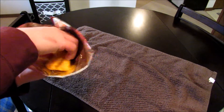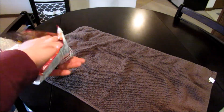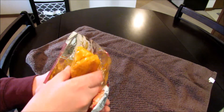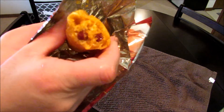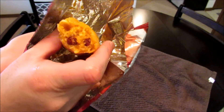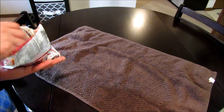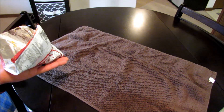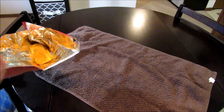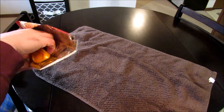There it is — go ahead and give it a shot. Doesn't that look good? It is good too, really good actually. I don't think it's the best combination I've ever had, but it's up there. Everything works together really well.